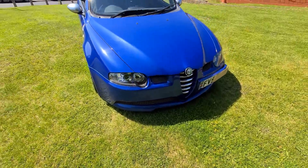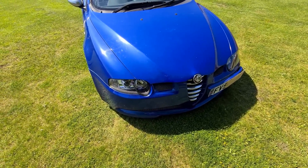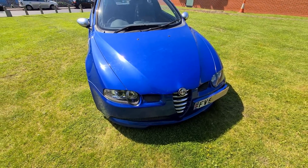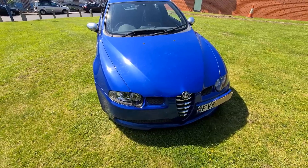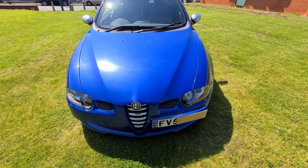The headlights on this car are xenon and they're £1,000 each to replace, so do make sure your headlights are working perfectly fine. They can suffer from water ingress — there's a seal along the back of the headlight which screws in and can get damaged very easily, so make sure all your headlights and bulbs are working fine.